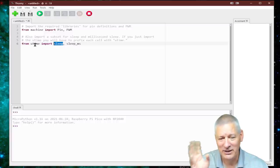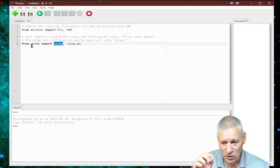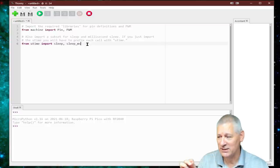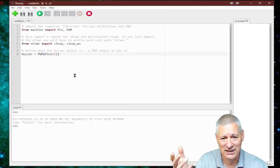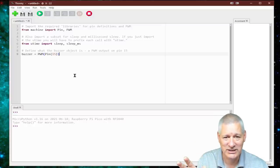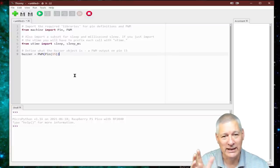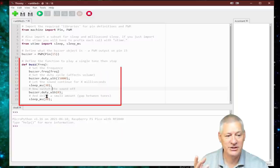I said 'time' but I meant 'utime' — Thonny will automatically change this to utime even if you've typed 'time'. The biggest difference from MicroPython to a strongly typed language like C or C++ is that MicroPython doesn't care about variable types — it works out as it goes along. It's all a bit loosely typed, but it's good for beginners and easy to understand.